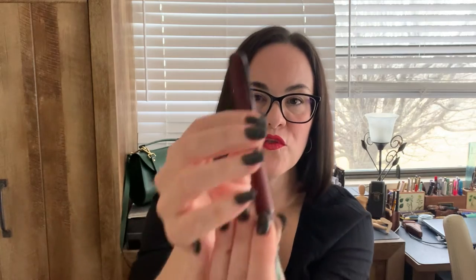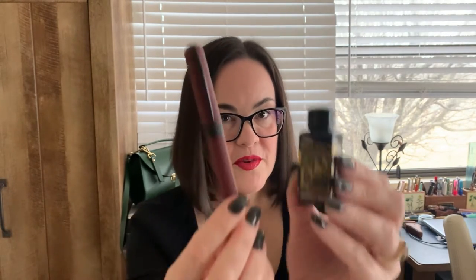Does the pen post? It does post and it has a friction fit. When the cap is posted it feels very balanced and it feels good. I really love the way this pen looks. This is a cherry color — it also comes in other colors, but the cherry color is very beautiful. It's going to match so perfectly with this Diamine Writer's Blood ink. I cannot wait to show you guys how well it looks.